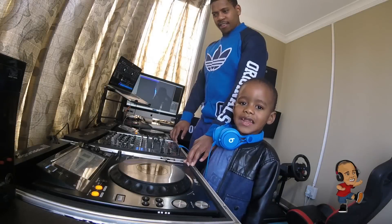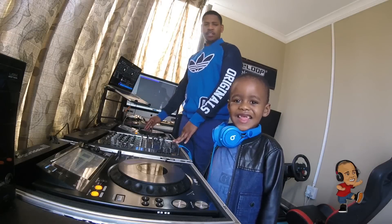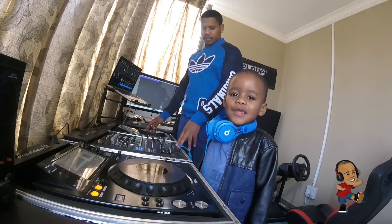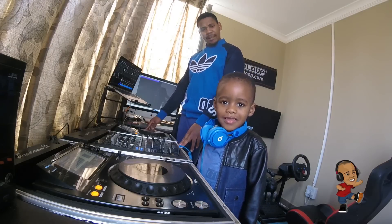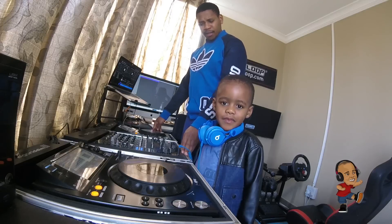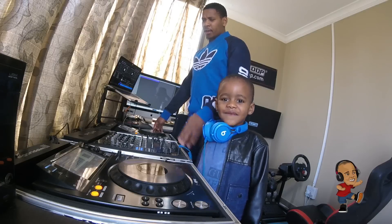Hi everyone. AJ, do you know what a sync DJ is? A sync DJ is a DJ that uses a button to match songs. Really? Yes. Are you a sync DJ? No. What do you use? My ears. I don't think a lot of people agree with that one.